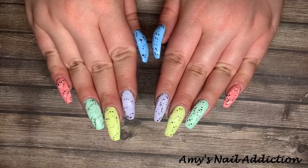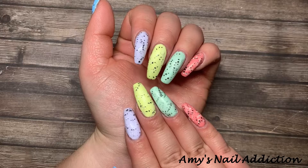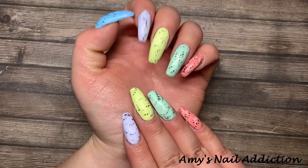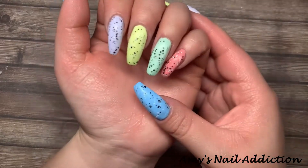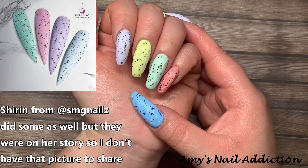After I had done these nails, the next morning I went on Instagram and I saw like two or three other people had done the same nails — somehow we were all on the same page! I'll go ahead and share some of those photos here, might as well give them a shout out.